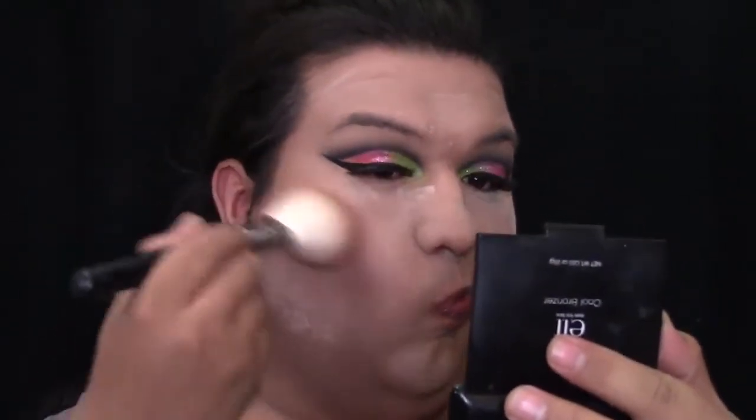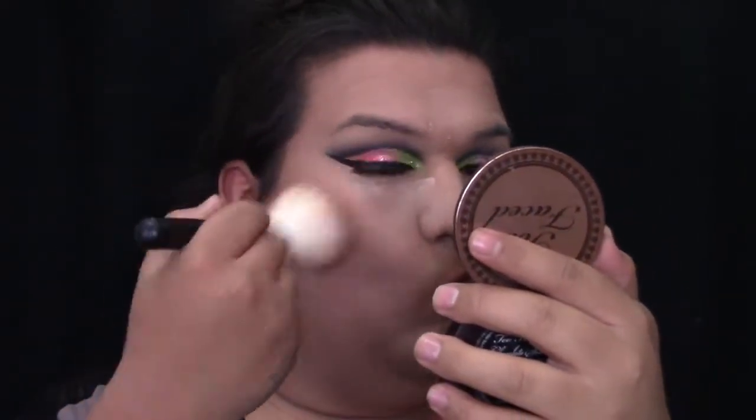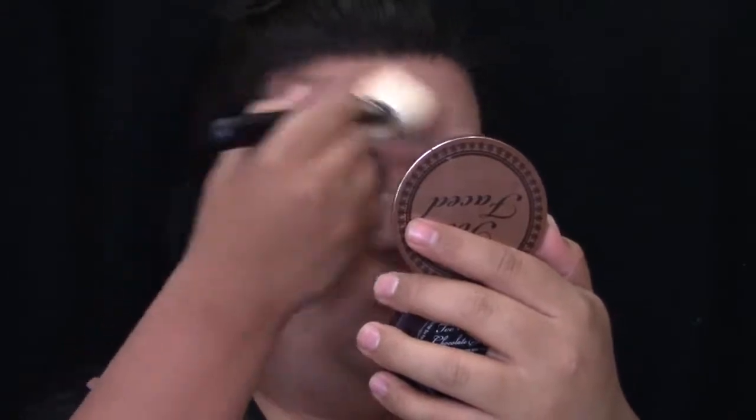To bronze my face, I'm going to be using the City Color Cosmetics Matte Blush in the shade Toast Coconut. To give my contour a little bit more definition, I'm going to be grabbing this Too Faced Bronzer in the shade Chocolate and just apply this on the hollows of my cheeks and on my temples. And then I'm just going to be cleaning up my contour with my Air Spun Translucent Powder.